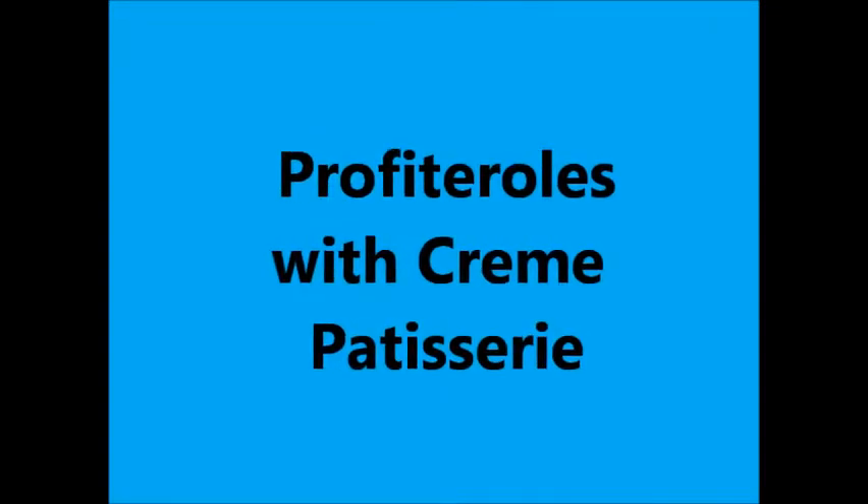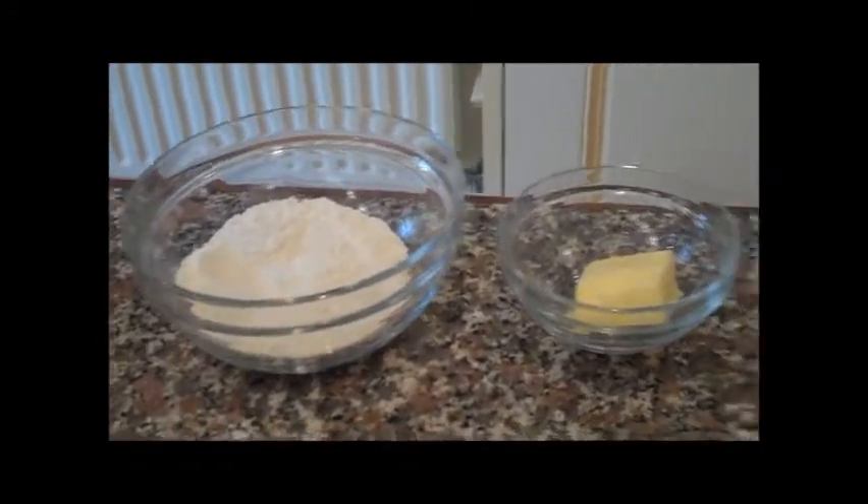Hi, today I'm going to be making fritter rolls with creme patissiere because I didn't have any cream in the fridge. For the choux pastry you're going to need flour, butter, beaten eggs, sugar and water.